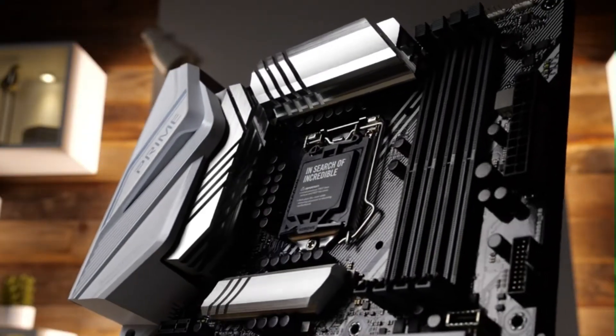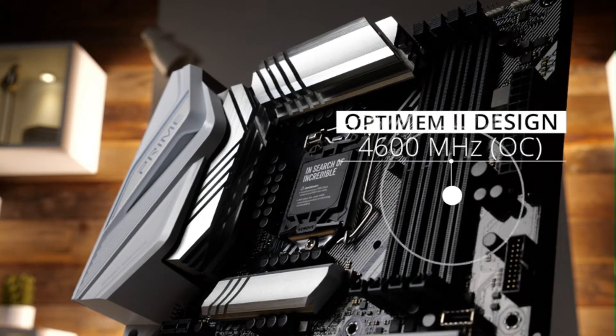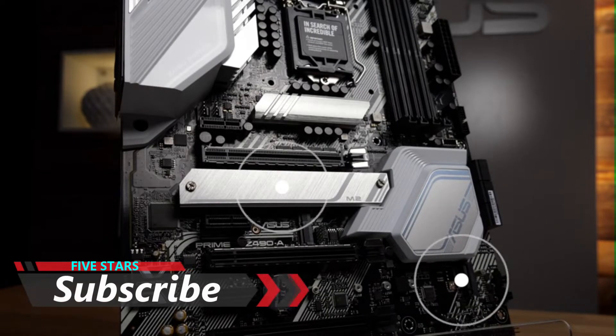To the right of the CPU, you'll find four DIMM slots that can drive capable DDR4 sticks at up to 4600 megahertz and take in as much as 128 gigabytes of memory. Two M.2 slots are able to fit in SSDs as long as 110 millimeters.